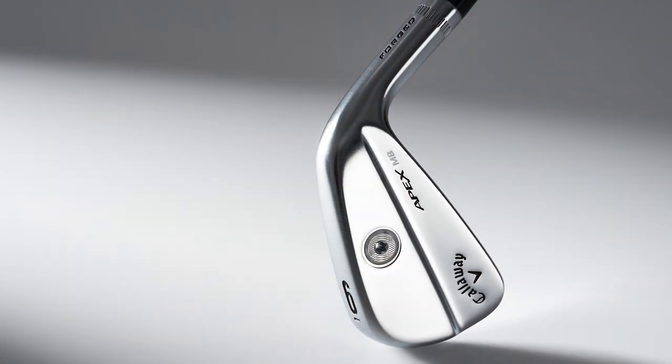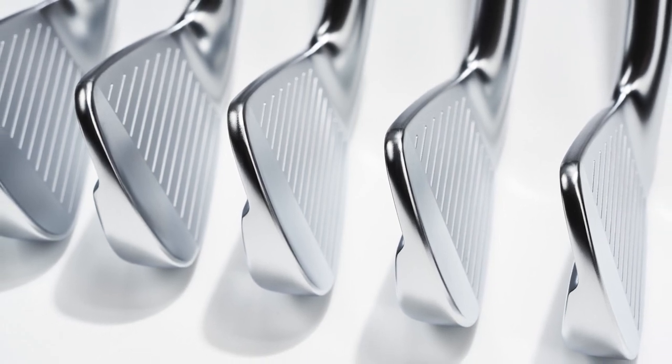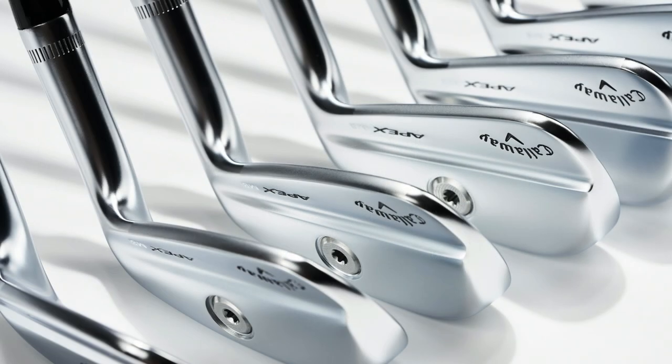We take a fair amount of time to get consensus from tour player caliber and elite amateur caliber players on the prior generation, because each one has their own thoughts about what would be perfect in the next generation. We've made some small differences — the progression of blade length through the set, how bounce is treated through the set — reflecting more modern thoughts from the best players. Subtle changes in how the hosel interacts with the blade in the power area as well. The shape is really the king here.